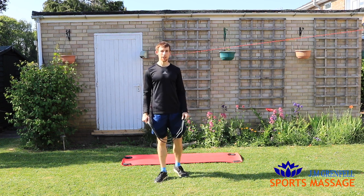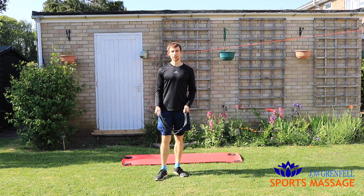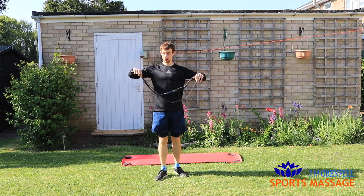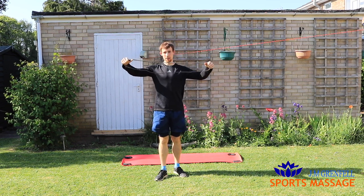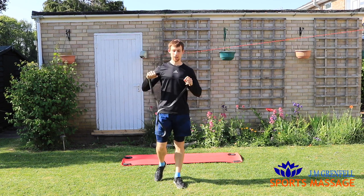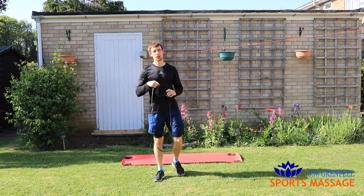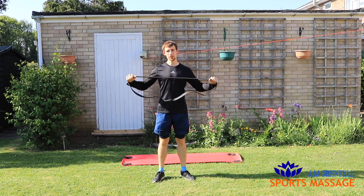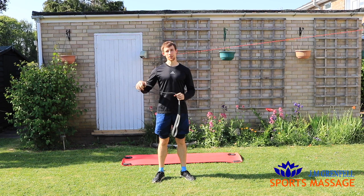Happy Friday everyone. It's Joel and today's Five for Friday is going to be on exercises you can do with a pull-up band. This is a rubber resistance band that you can use commonly to assist with doing pull-ups or for stretching. Today I'm going to show you five upper body exercises you can do using this. I hope you enjoy.